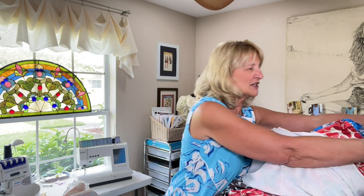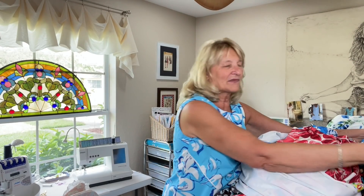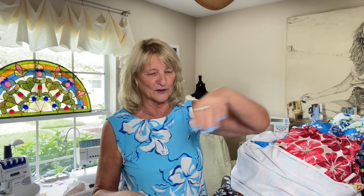This mountain of fabric is part of the spoils of that trip. And I also have a huge bag of patterns here to show you over the course of several videos, because that would be a very long video.